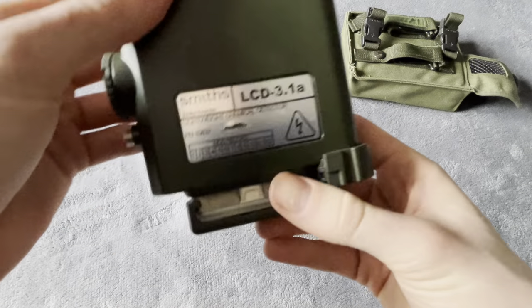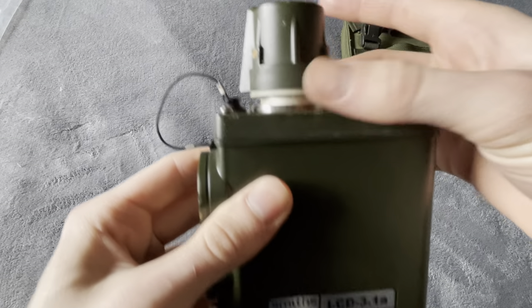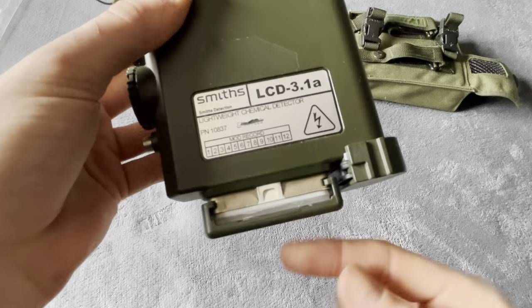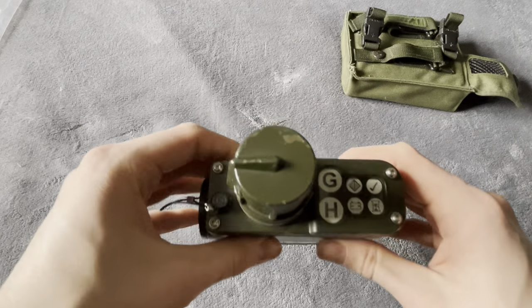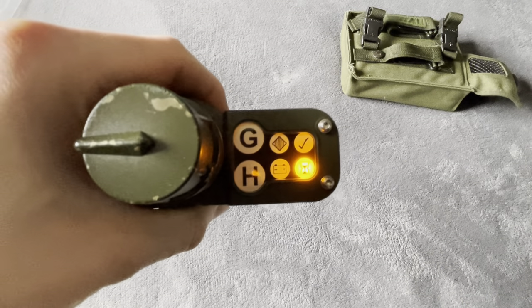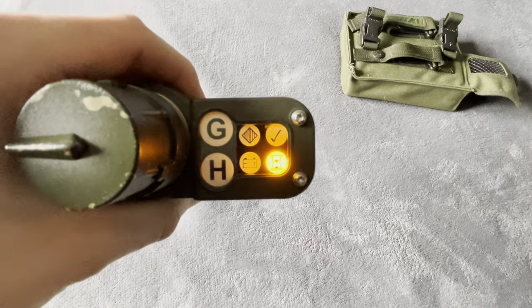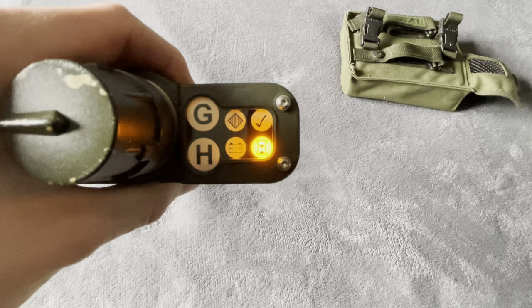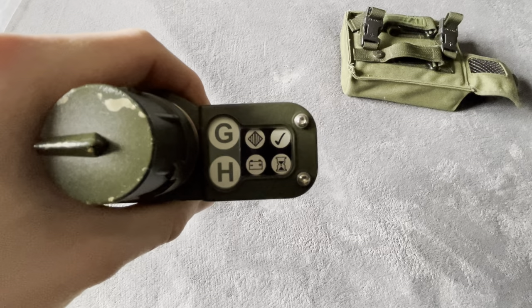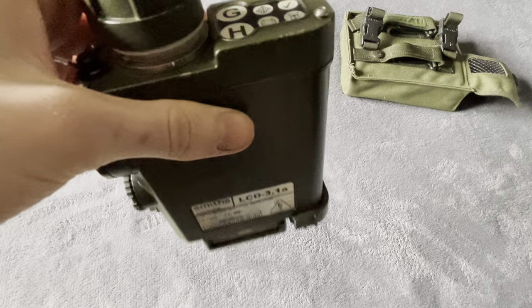You turn this and it starts drawing air through the top. Your sieve packet is under there — you don't remove this while the unit's in use. Because I don't have any chemicals and this is actually a real unit, it won't detect anything. I'd rather not have anything that could set a chemical detector off.